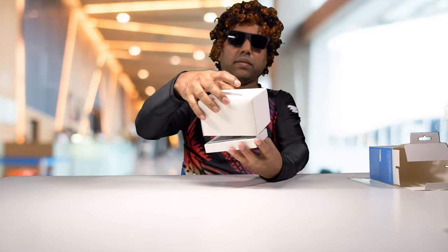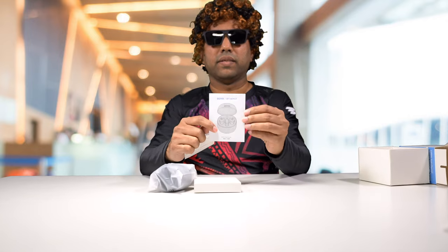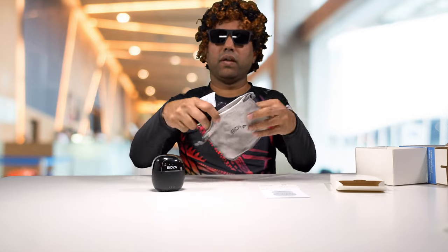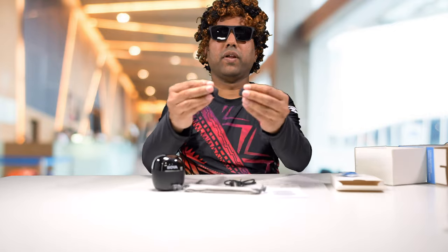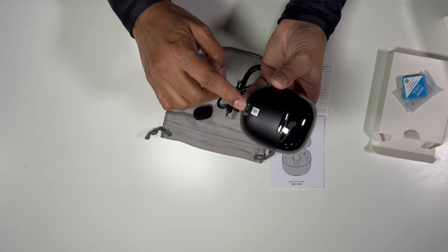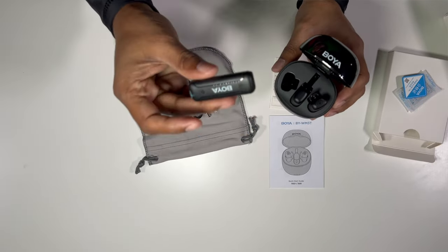Now let's unbox the second unit. We've got the same manual and warranty card. We have the microphone in its charging case, the same carrying pouch, and a few accessories — the charging cable and a foam wind deflector. The charging case itself is pretty small — you can put it in your pants pocket. It has a USB-C charging port with a cable. Opening it up, there are two transmitters and one receiver in this unit, much smaller than the other one.